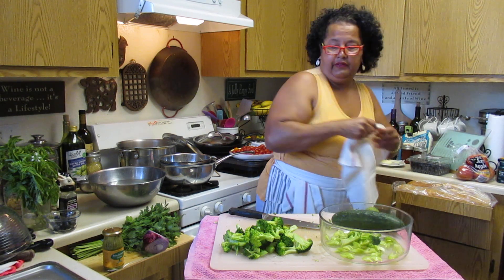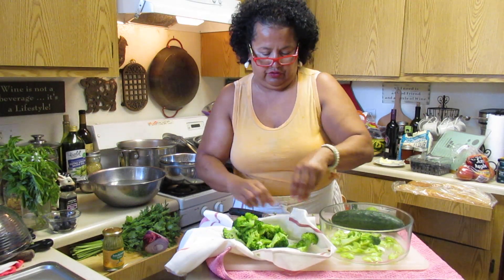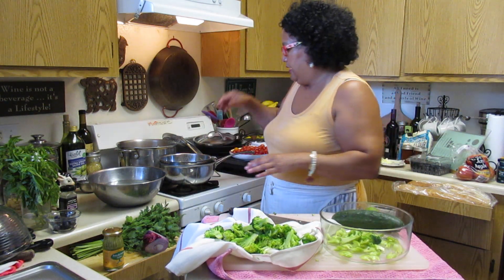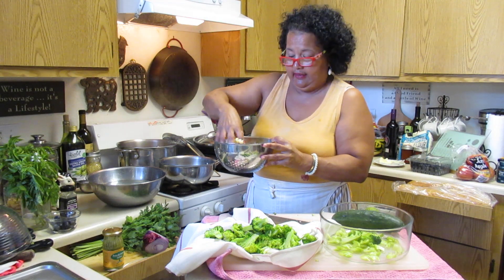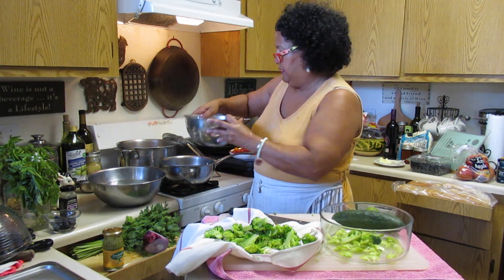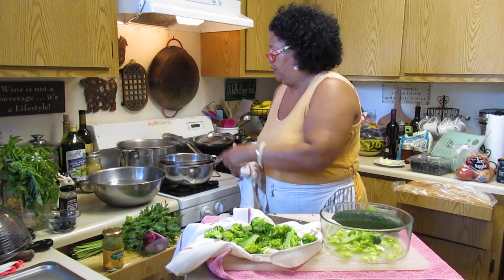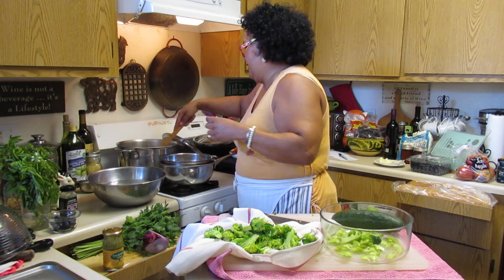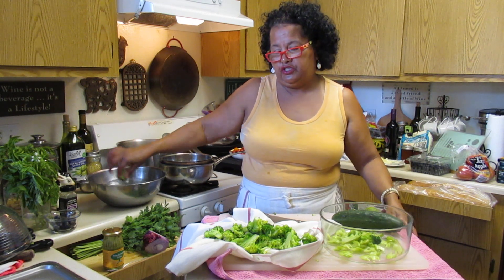You might want to dry those veggies off a little bit - get a clean towel and pat them so they dry off. You don't want a lot of water in your pasta. My pasta is already cooked and draining - I didn't rinse it. I'm just letting it cool down a little bit. You don't have to put it in water.